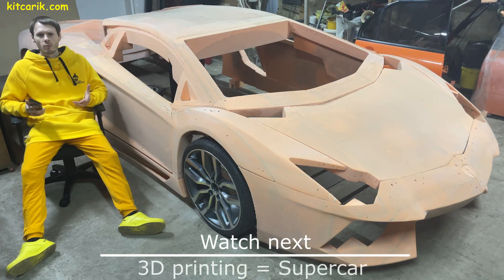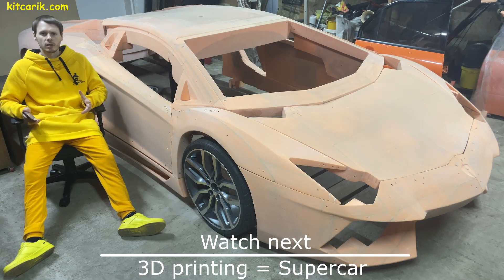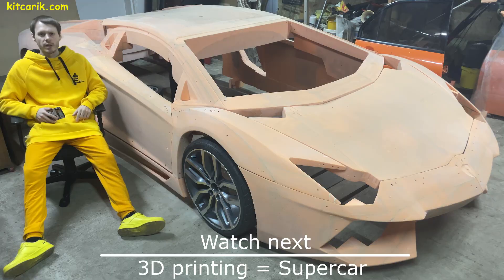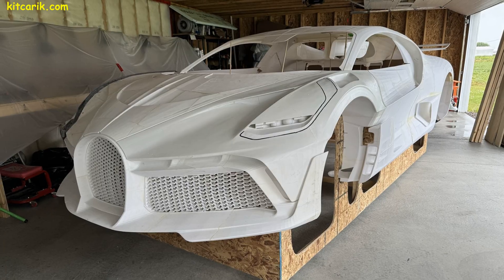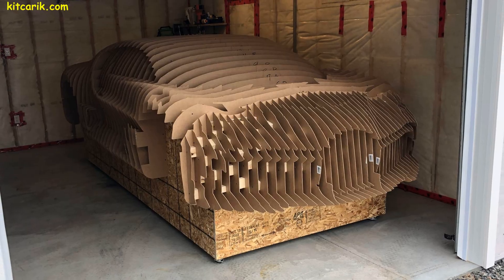In fact, to make the body of any supercar with your own hands is very easy — no skills, no special equipment, only available materials. We will show you a client's project that changed his life.